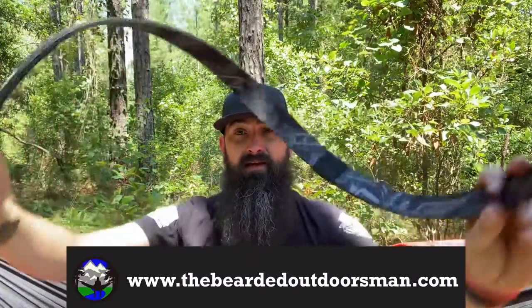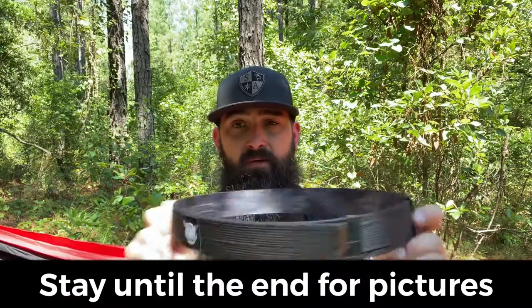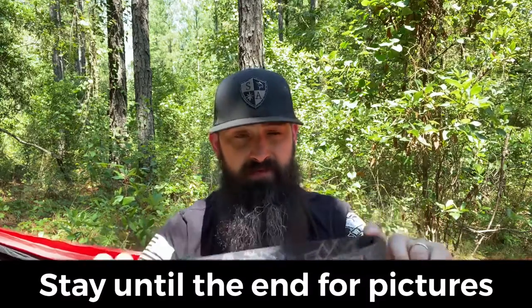Now, if you have smaller belt loops on your pants, it can be a little tricky to get it on your pants the first time. Once you figure it out, it flows and does perfect. You just got to feed it in. But because it's so rigid, it doesn't give you much play on getting it through your belt loops, which is fine — it's all rigid to hold your holster in place, and it does that well.